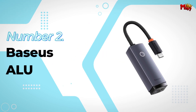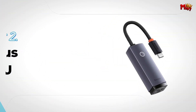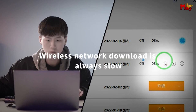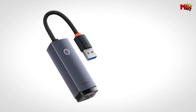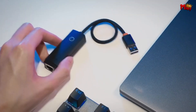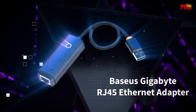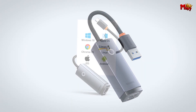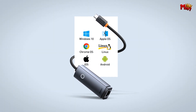Number 2: the Baseus ALU Ethernet Adapter. The Baseus is designed with a sleek aluminum alloy casing. Not only does it look premium, but it also provides excellent heat dissipation — that means you can use this adapter for extended periods without worrying about it overheating. Your connection stays stable, and you stay cool.